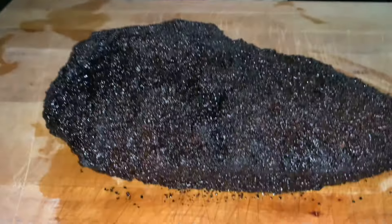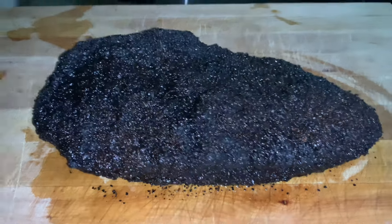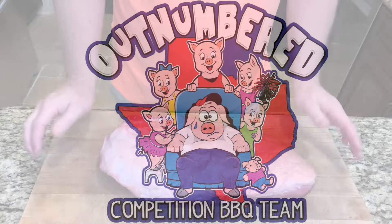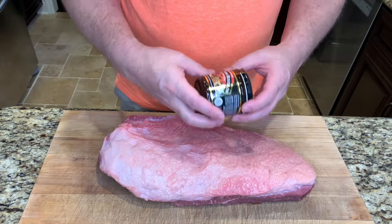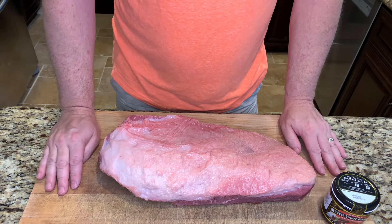Howdy everybody, welcome back to Outnumbered Barbecue. I use this roasted beef Better Than Bouillon to make the best brisket I've ever made on a Weber kettle — and I made it in a hurricane.